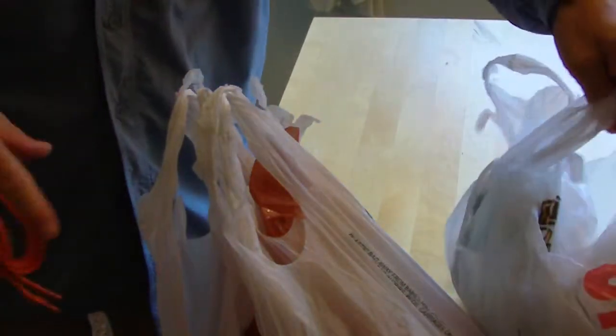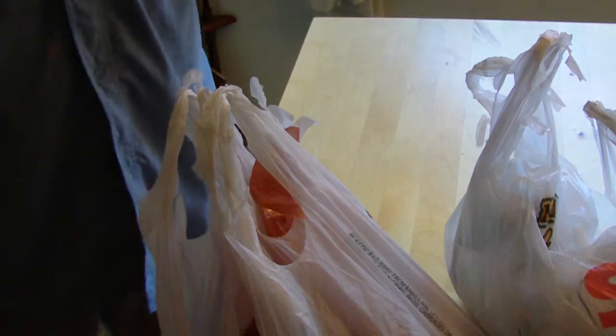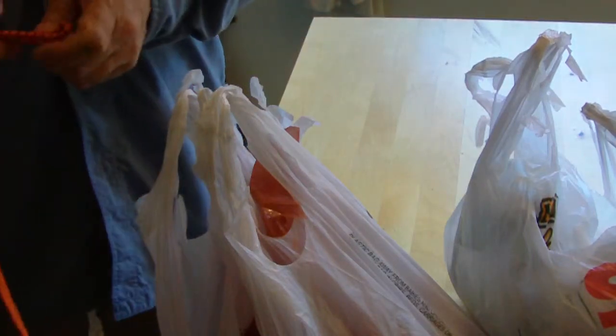I've already equaled out the two bags — equalized them so that they can come home with me. Actually they already have.